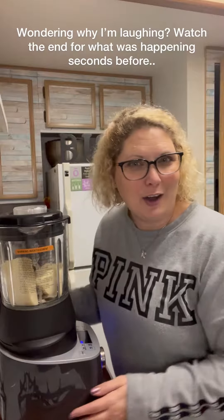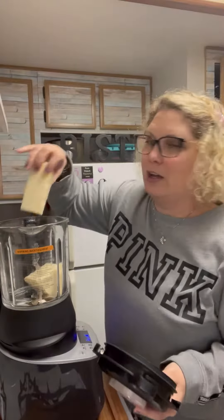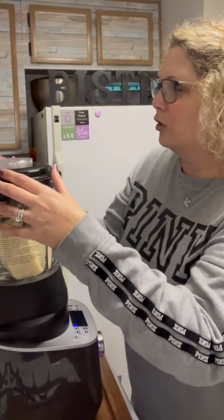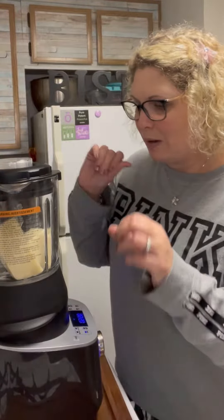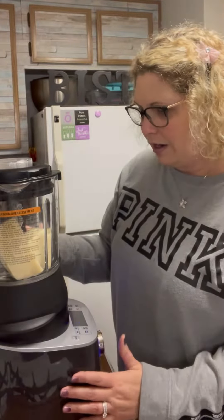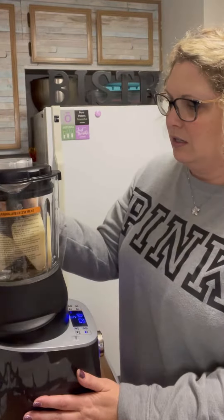I wanted to show real quick how the cooking blender actually works. This is Romano or Parmesan — you can grind it. Of course it also does peanut butter, any kind of nut butter, or coffee beans if you want freshly ground coffee. I wanted to show you that even cheese works. We might have to move it around a little bit; sometimes it gets stuck, but that's okay. I'm just gonna hit grind and we'll see how it goes.